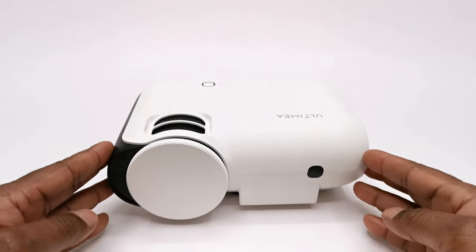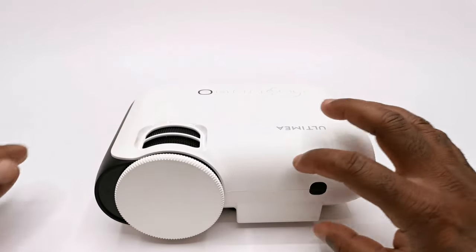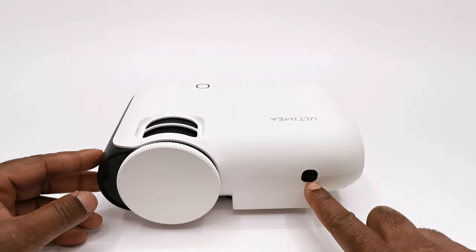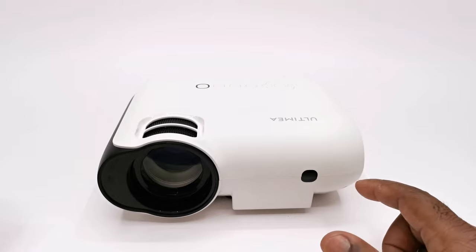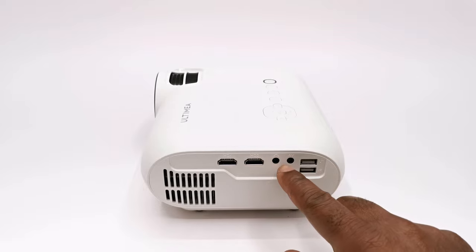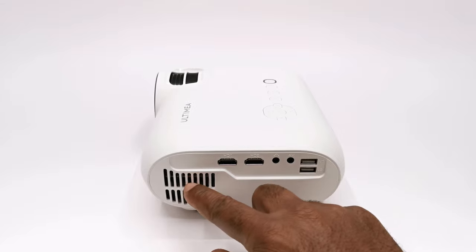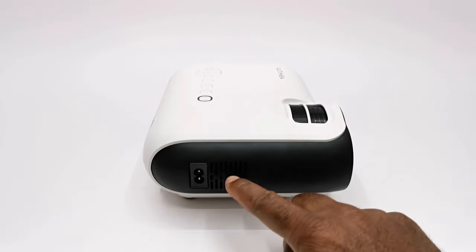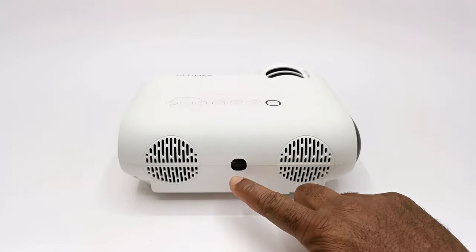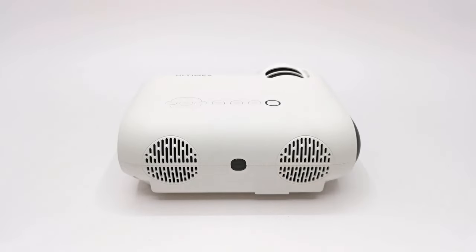It has a pretty attractive design with curved edges measuring 9 inches wide by 7.5 inches long by 3.3 inches tall. To its front it has a front-facing IR sensor and a lens cover for its projector lens. For IO ports, to the side it has two HDMI inputs, a headphone jack, one auxiliary port, two USB 2.0 ports, and its exhaust vent. To the other side it has an intake vent and its DC power socket. To its rear it has a rear-facing IR sensor, a vent for its internal speaker, and another for its internal cooling fan.